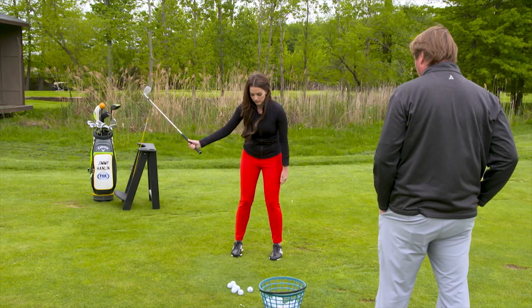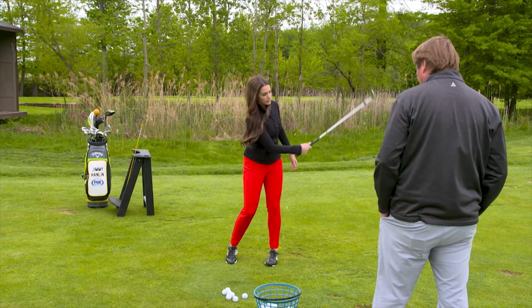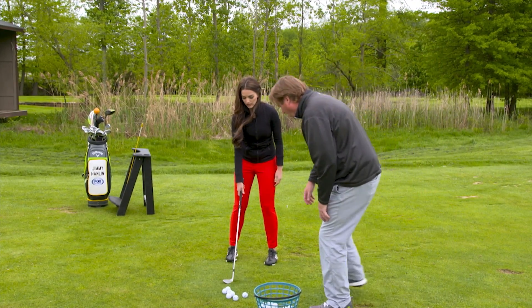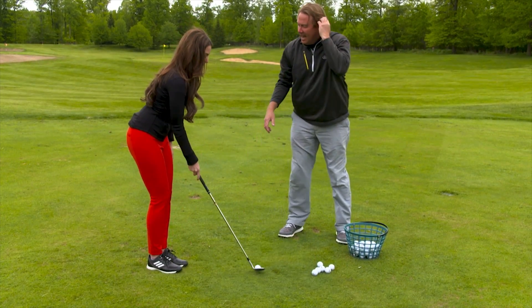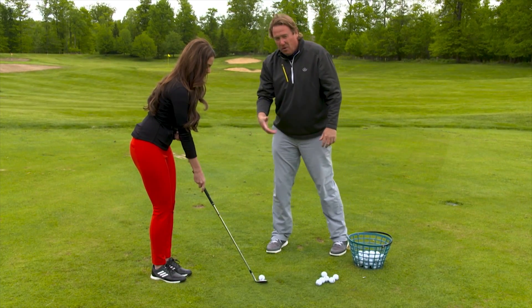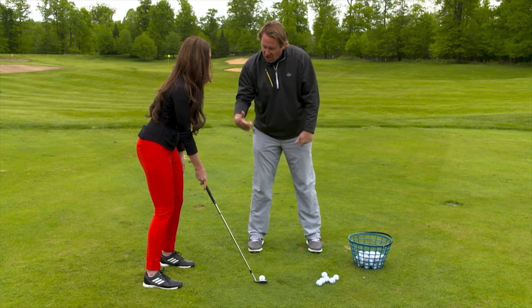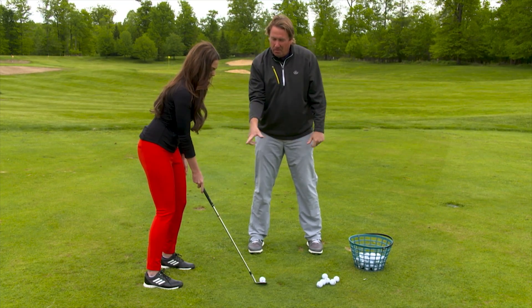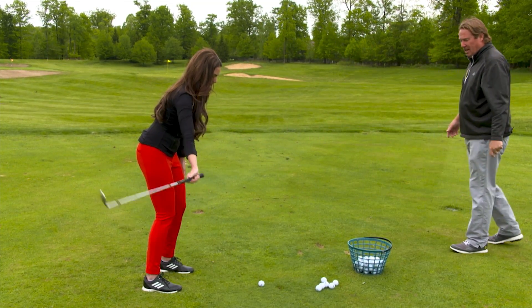A little bit more. Let them swing. Good. There you go. See how you're not digging? You're bouncing. Good.